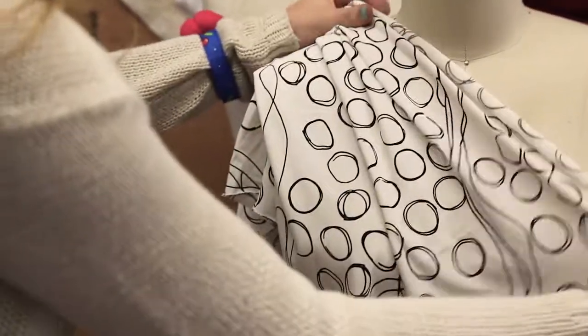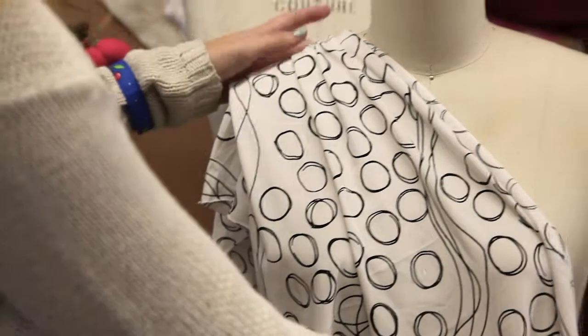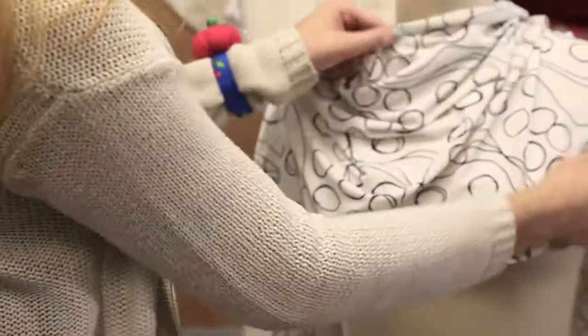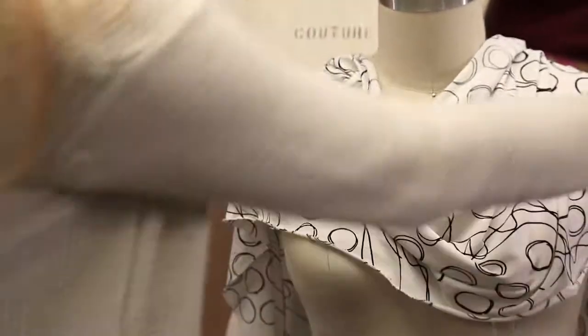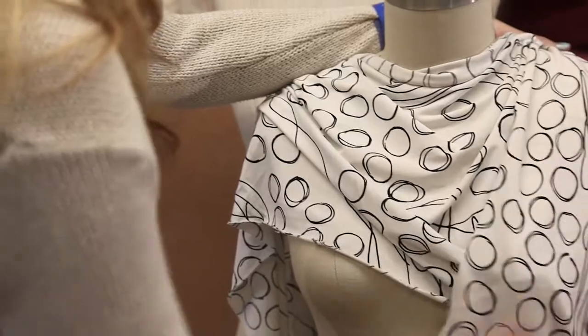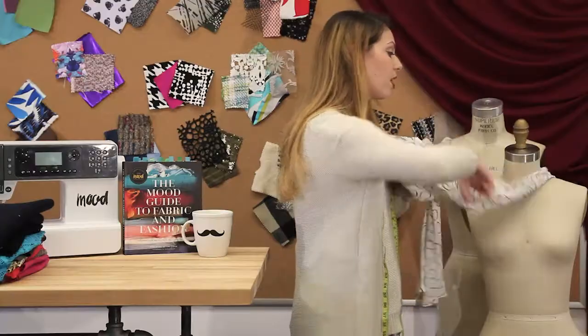If you want to do anything with drape on the top, like a cowl dress but fitted on the bottom, this would be a great option. You can make scarves out of it, a cowl neckline on a regular dress, or a low back to a dress.